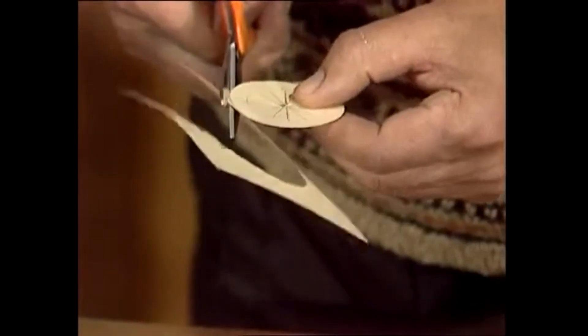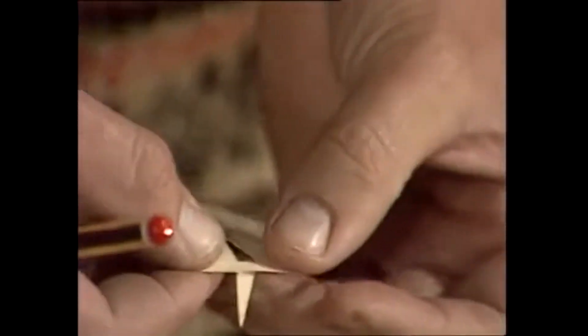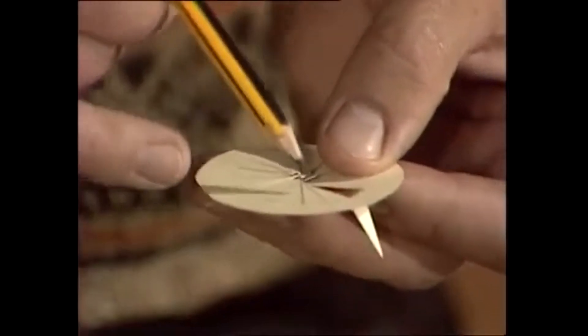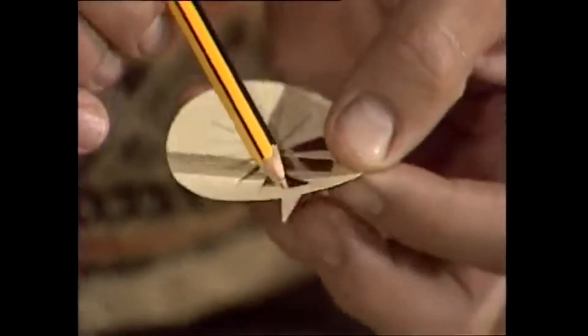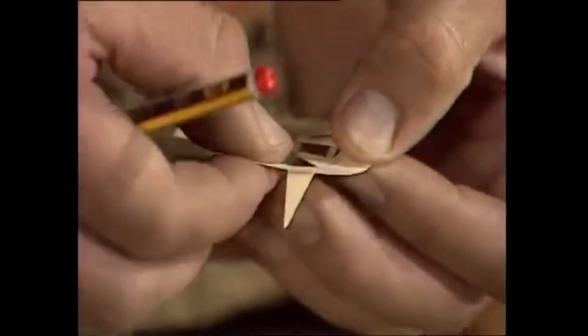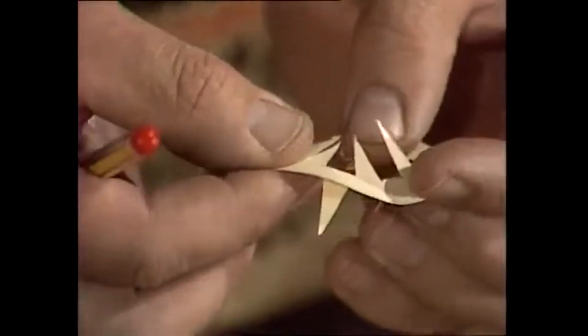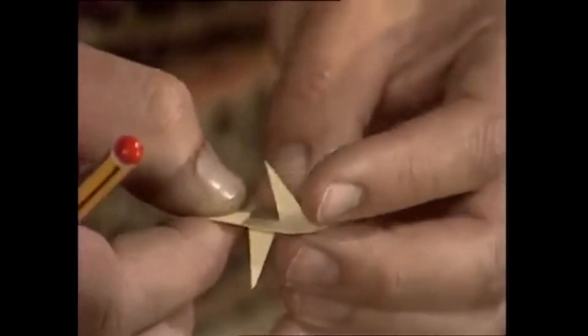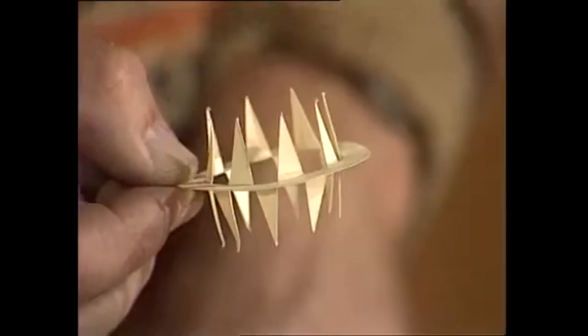Then you've got a bit of folding to do. Fold every second one up and every second one down — fold this one down, miss one, fold the next one down, miss one, fold the next one down, and so forth. Every second one is pointing down, and all the ones you've missed, pull them up. So every second one is going up and every second one is going down. The finished article will look like that if you do it properly.